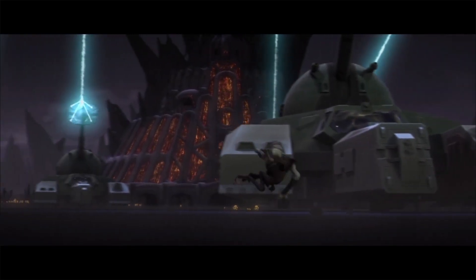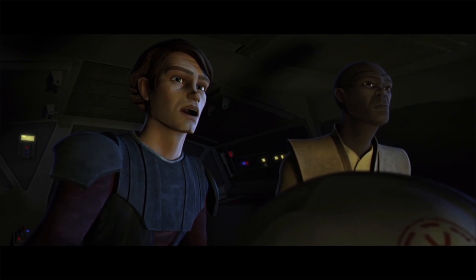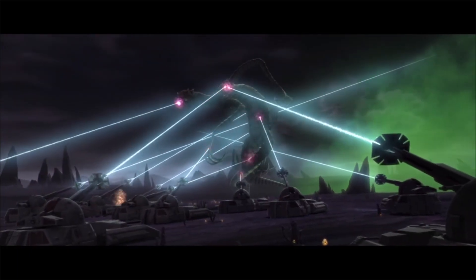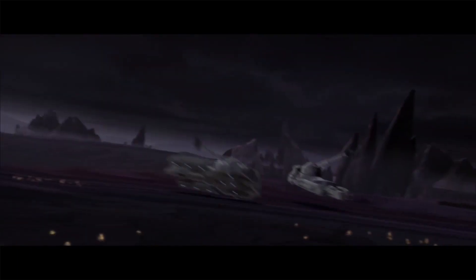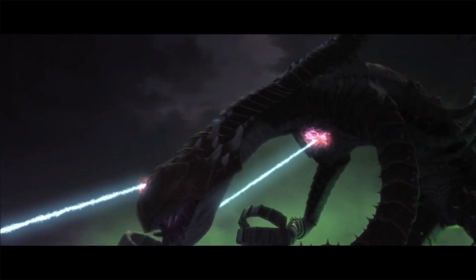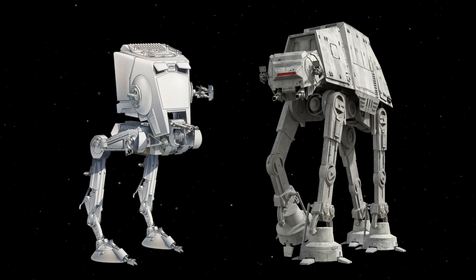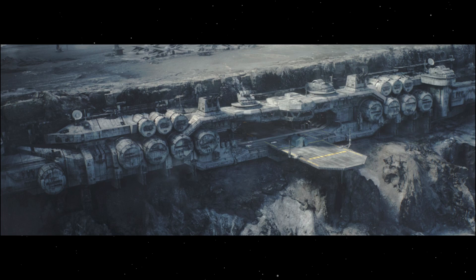While the RX-200 ion tank was primarily seen during the Clone Wars, it was also seen in service to the Empire after the fall of the Republic, and continued to be used to dissuade enemy attacks by large land vehicles. They were often used to support other heavier ground vehicles of the Empire, such as AT-ATs and AT-STs, and were most often seen defending Imperial stations and critical strongpoints.